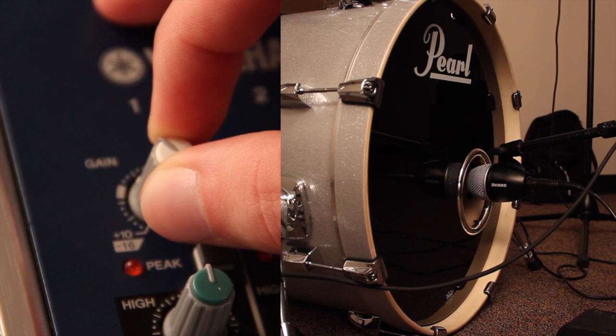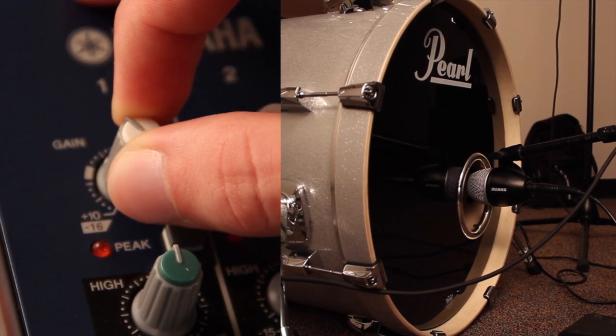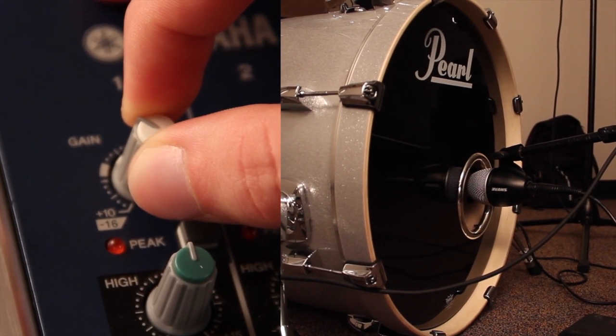Next, have someone talk in the mic while you set the gain input, so when you turn the dials you know when to stop and not overpeak.